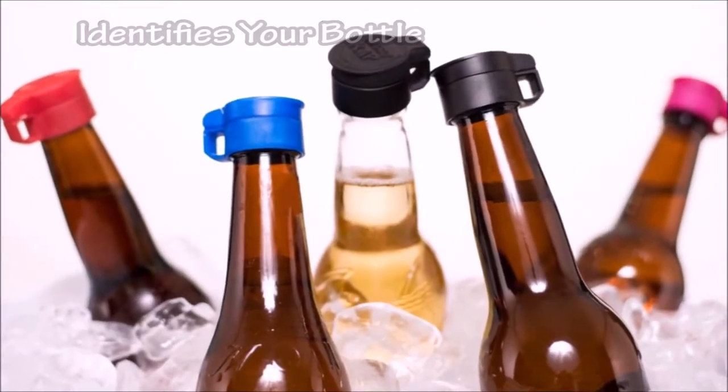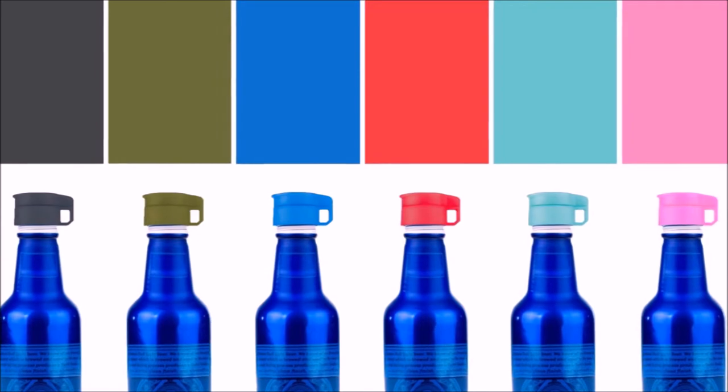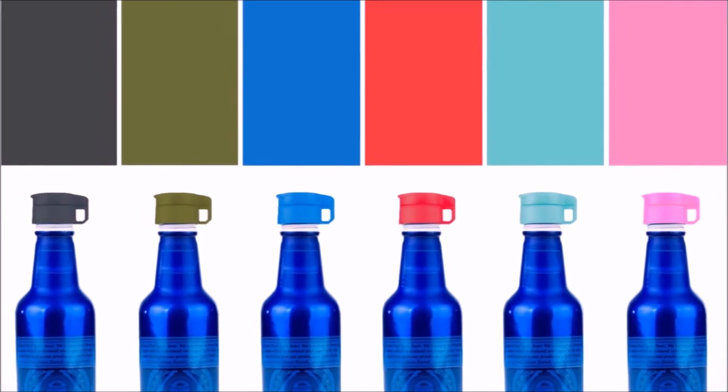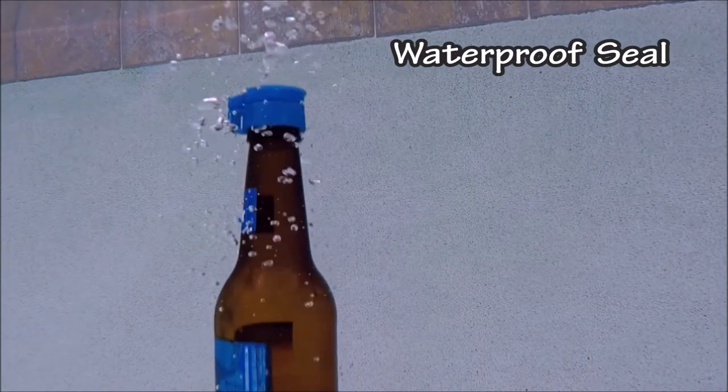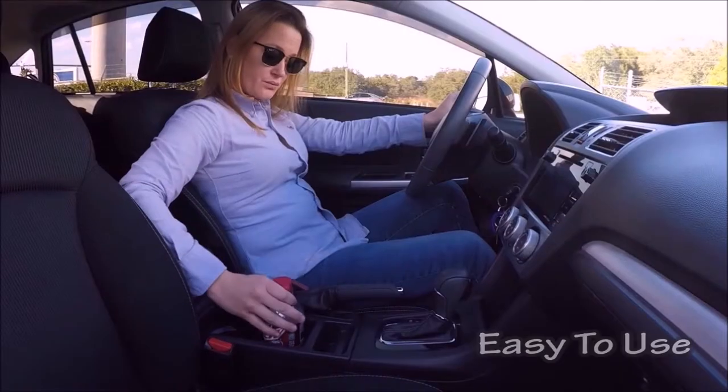Sometimes it's hard to figure out which bottle is yours. With six different colors available at launch, and many more to come, you'll always know your bottle from the rest. Whether it's water, insects, or sand, Caddy Cap keeps contaminants out and your drink in.